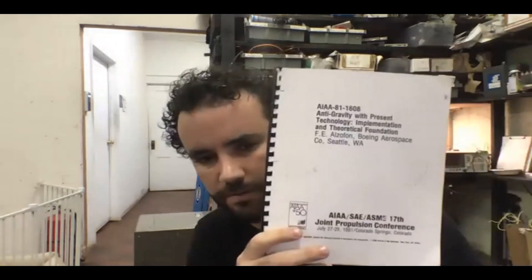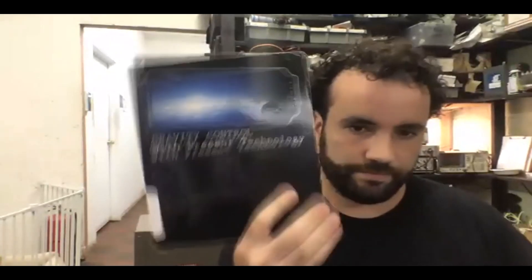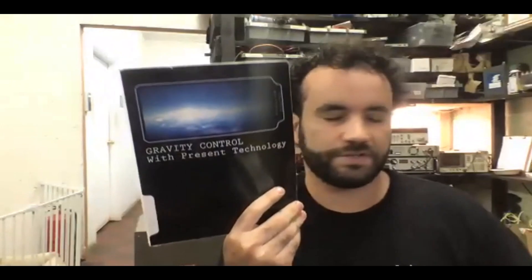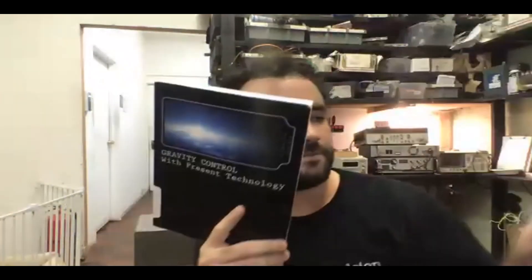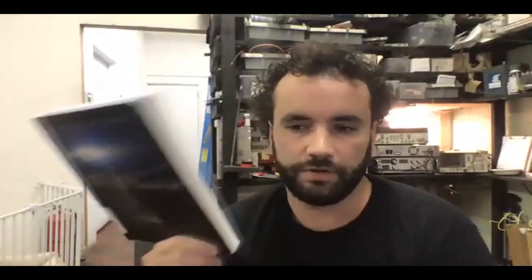This paper by Frederick B. Alzafon was actually peer reviewed, and his son wrote a couple of books about it after his father died — one is 'Gravity Control with Present Technology' and the other is 'Top 10 UFO Riddles.' The first book is kind of a wishlist of what would happen and how great it would be for humanity, and it also goes into an experiment that his dad did — kind of like us, on a shoestring budget.